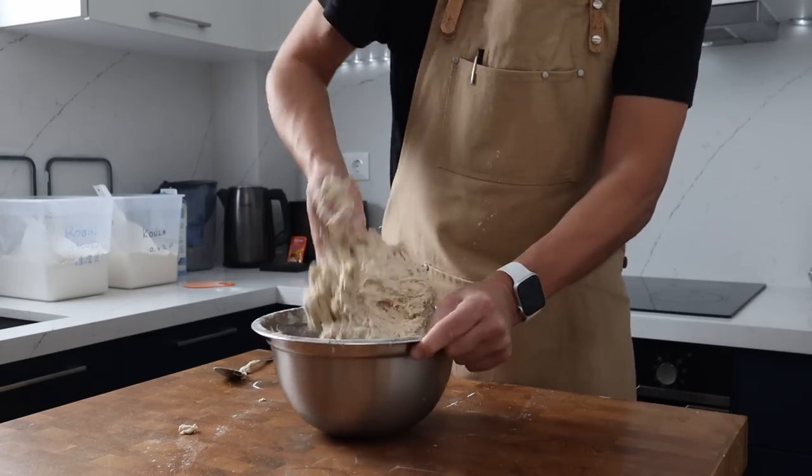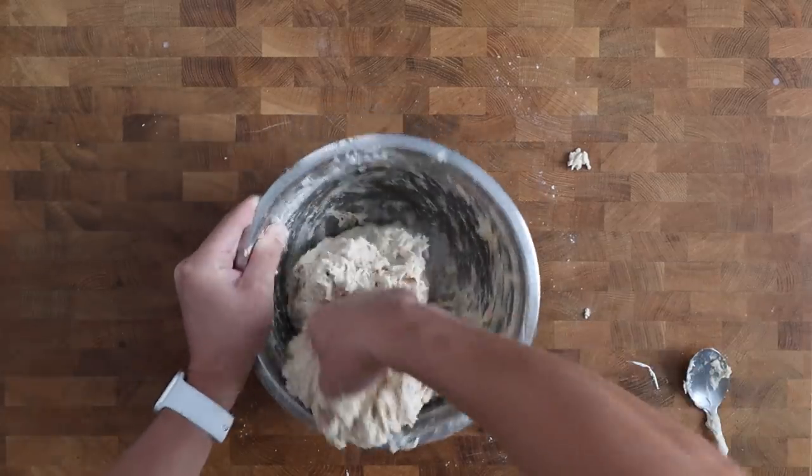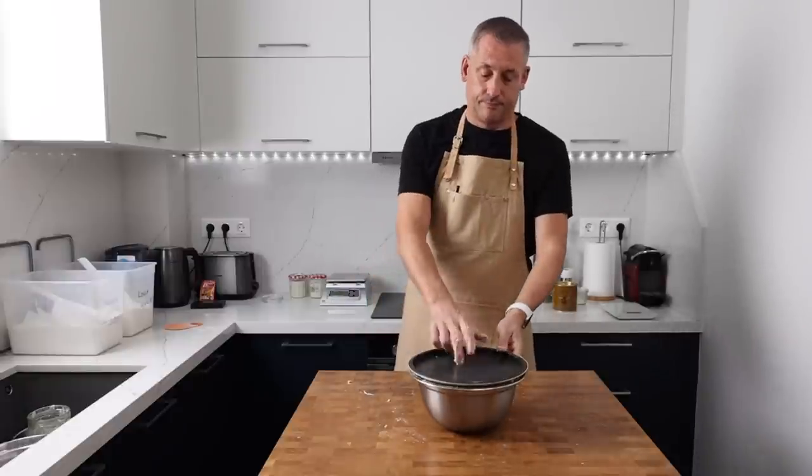We're going to finish mixing this during the next stage, so don't worry about creating a smooth dough — just make sure there are no dry clumps of flour. The bowl is going to get covered and the dough is going to sit out at room temperature for 30 minutes.